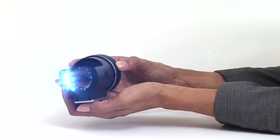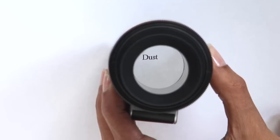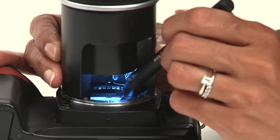8 LED lights and 6x fixed magnification allows a clear view of even the tiniest dust particles on the sensor. Remove loose dust with the blower. Remove sticky dust particles with the Sensor Clear 2 Pen.